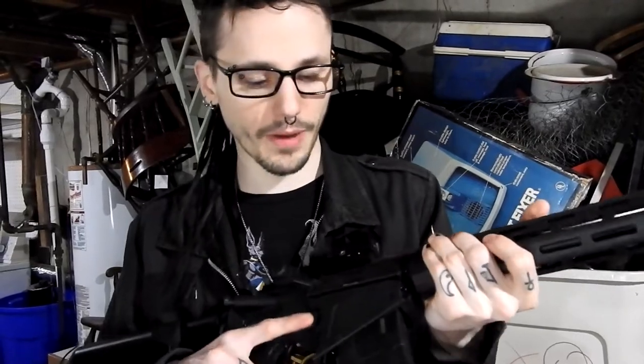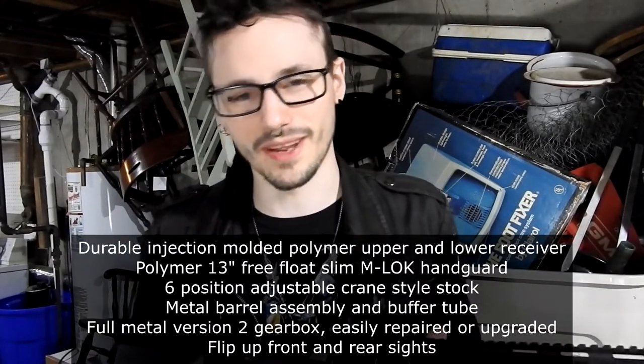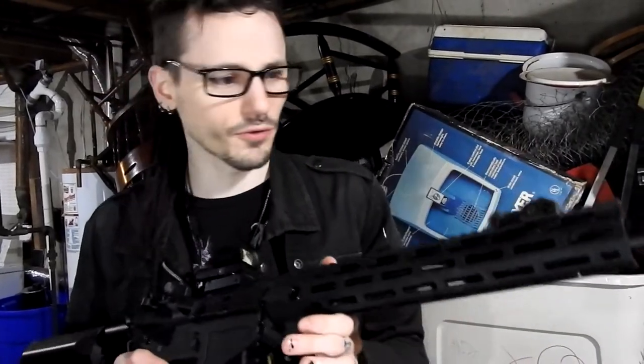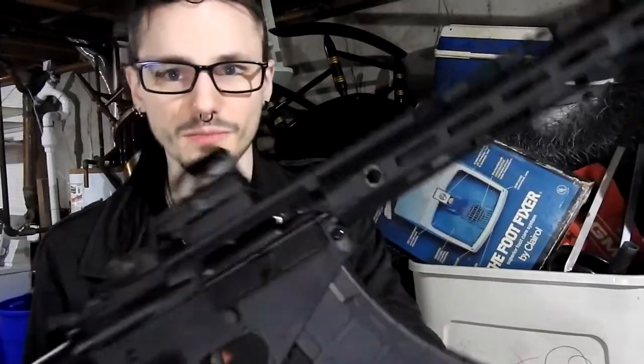Let's go over the features of this gun real quick. I didn't do a lot of research on this gun — I'm going to have all the stats as listed on Evike down below in the description. We have a polymer AK mag on an M4 style body. We have a polymer front receiver, which is M-LOK compatible. We've got what feels like a cheap plastic front iron sight with a 14mm negative thread on the front of the barrel. There's a small hop-up — it's the little cog wheel inside, not the rotary type. Very hard to reach and very small in there.